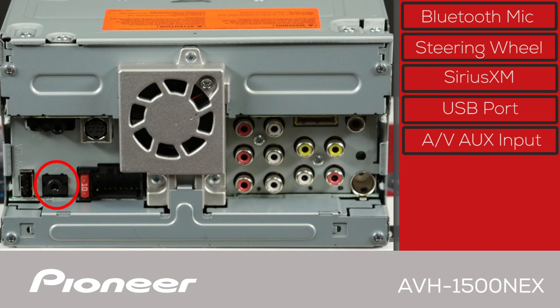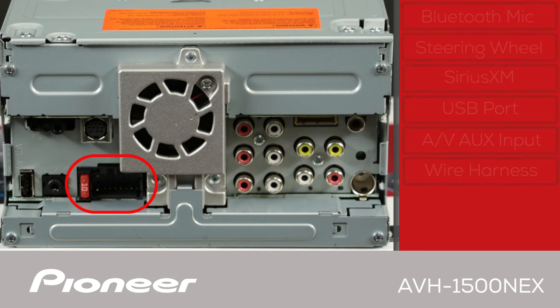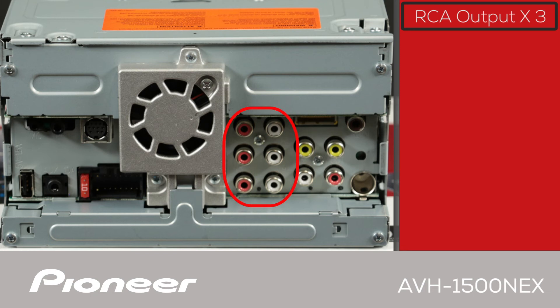Next is the audio and video auxiliary input, and this is where you'll plug in the power and ground wire harness connected to the vehicle. On the other side, we start off with three sets of 4-volt RCA outputs for operating external amplifiers. They can be set up as front, rear, and subwoofer output, or for more control and better sound quality, high, mid, and low output.